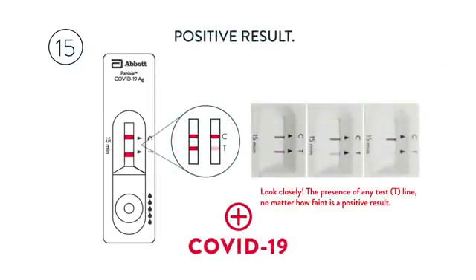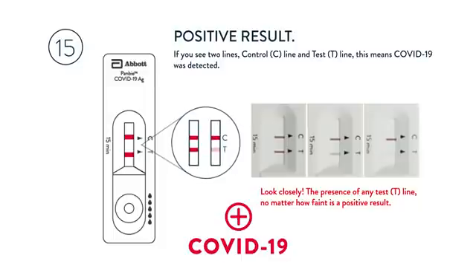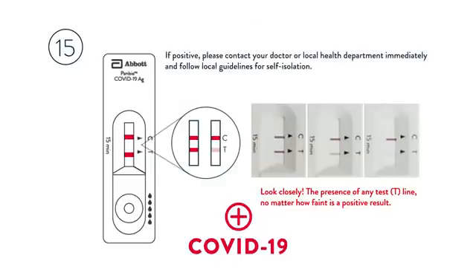Positive result: if you see two lines — the CTRL-C line and the test T line — this means COVID-19 was detected. The presence of any test T line, no matter how faint, is a positive result. If positive, please contact your doctor or local health department immediately and follow local guidelines for self-isolation.